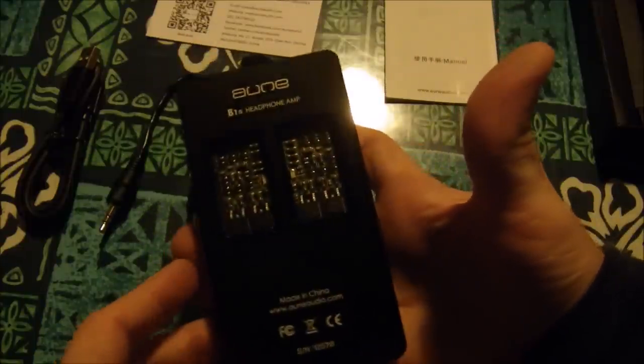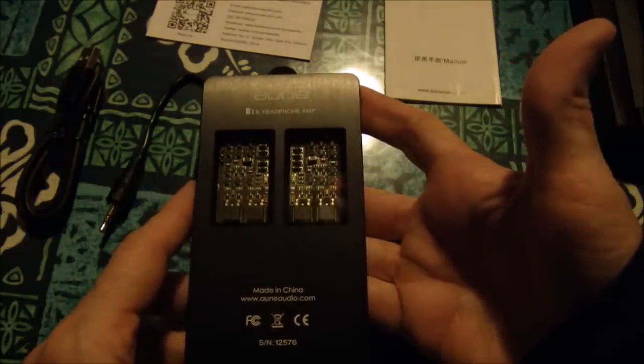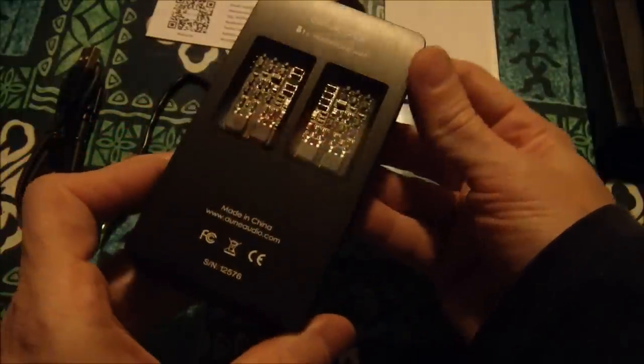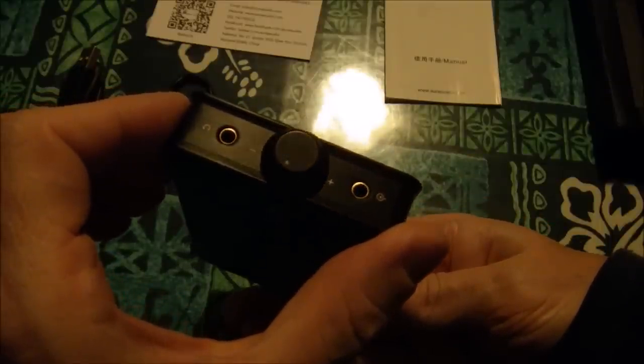LED party! Look at that — these are my LEDs. There would be the line-in and the headphone-out. Now how do I turn on the green LEDs?